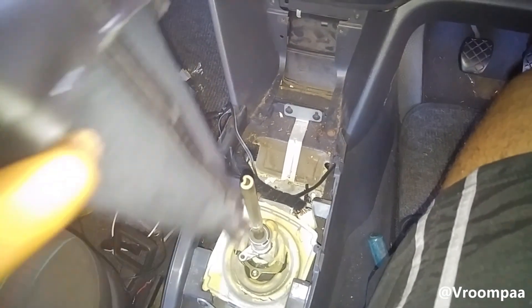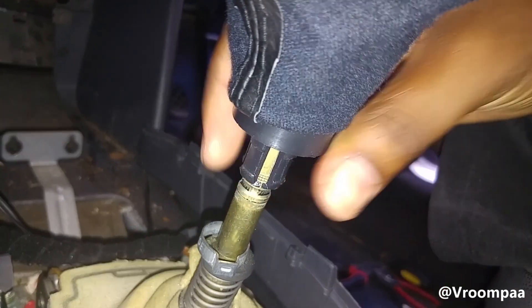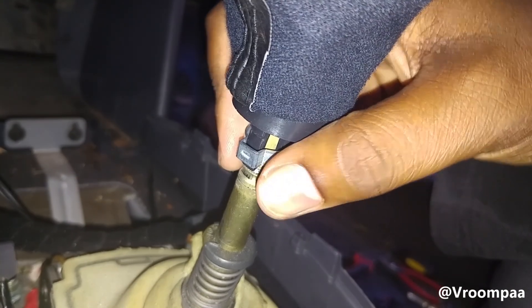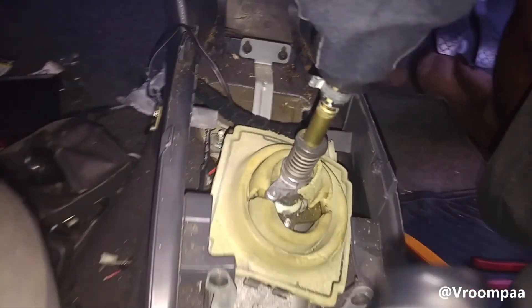Then slide on the boot. That clip needs to seat over this plastic so that it doesn't move around. Set it right here in the normal place and squeeze those two together. That's it — job done. You can see that's quite a simple process which you can do yourself at home.